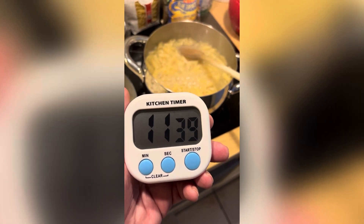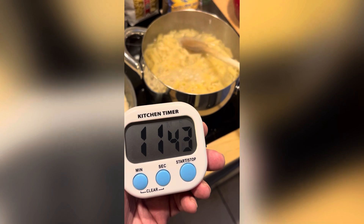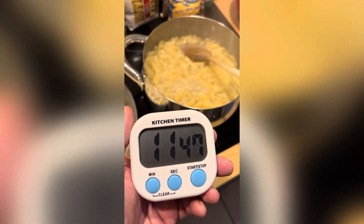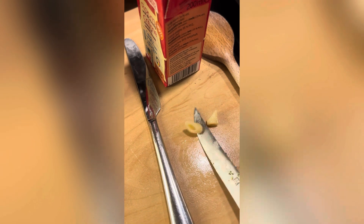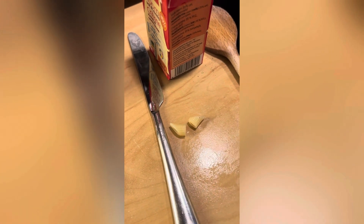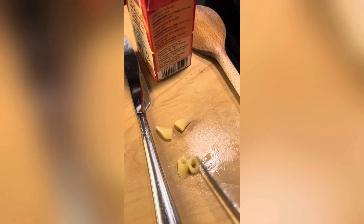The pasta has been cooking for about 11 and a half minutes, almost 12. I'll give it another minute or two just so it's cooked all the way through. Testing now — it's almost done, just a bit al dente. You want it cooked just a tiny bit more, not too much. One more minute or so and it will be ready to go.